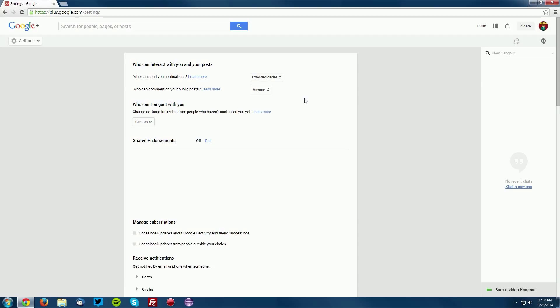Selecting 'Anyone' will allow anyone to reply to your comments. Of course, if this concerns you, you can add me to your circles if you'd like to receive replies from me, or you can just not expect any replies from anyone because they can't actually reply to your public posts otherwise.